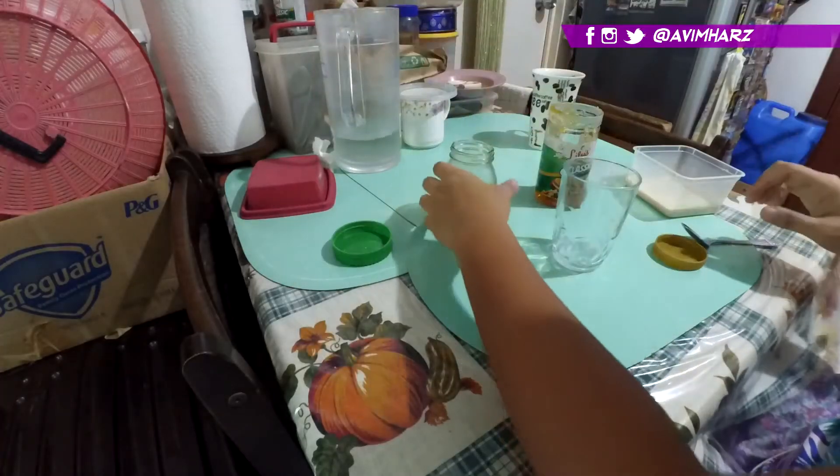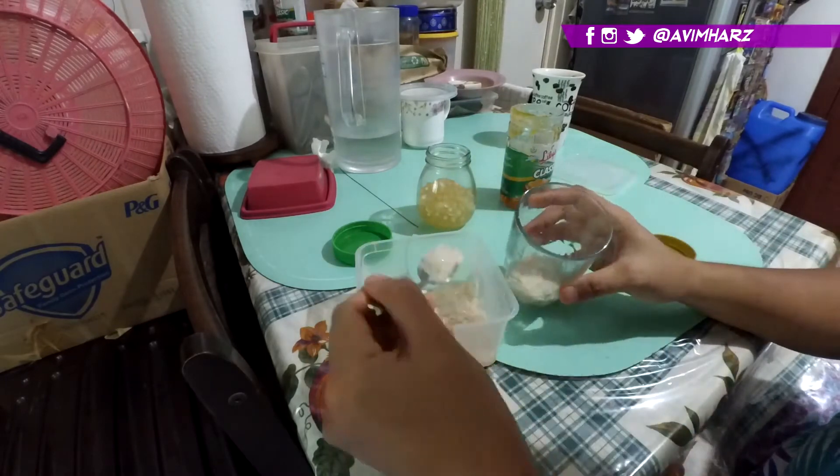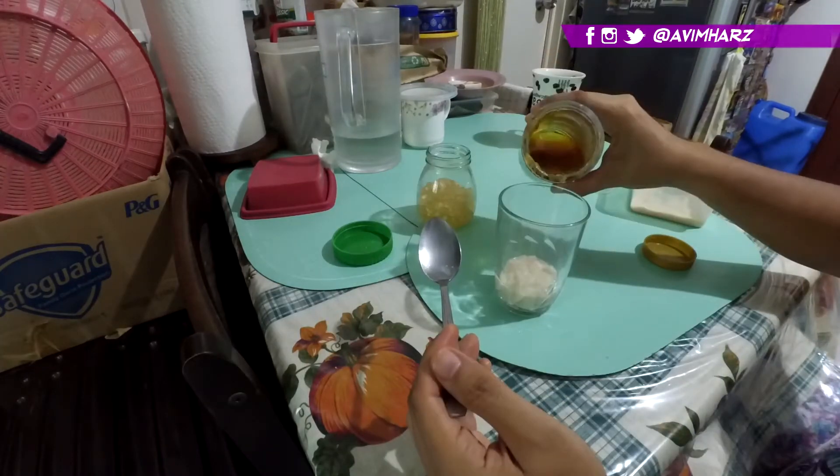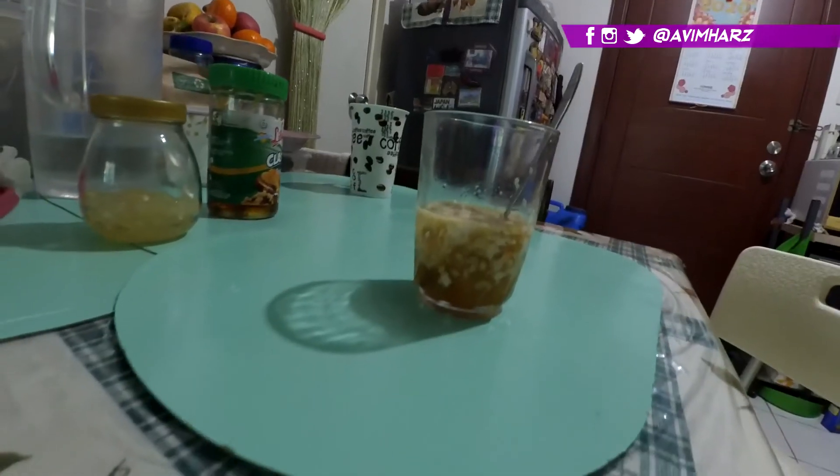Now we're gonna assemble it. It's simple — we're just gonna put the soy milk jelly in a glass, add the tapioca pearls, and drizzle in the sugar syrup. I want a lot of syrup. And there we are, folks.